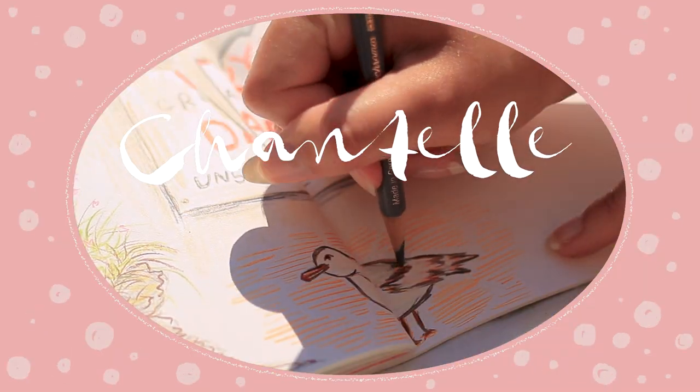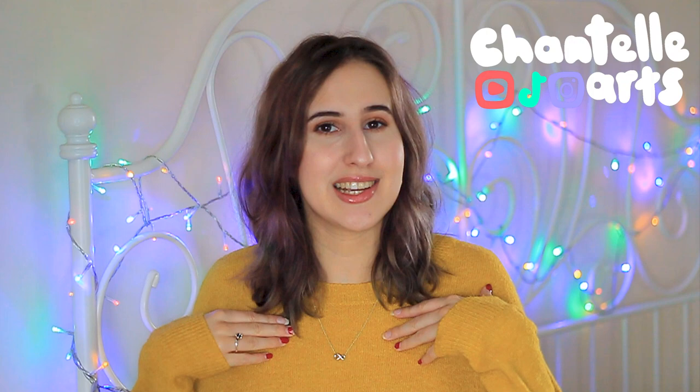Have you ever wanted to try plein air painting but been too scared to try? If so, this is the video for you. Hi there, I hope you're doing well today. My name's Chantelle, I'm an artist, and today we're going to be discussing the six key tips that every beginner needs to know for plein air painting, plus lots of other important information, and a bonus tip you have to stay till the end for.